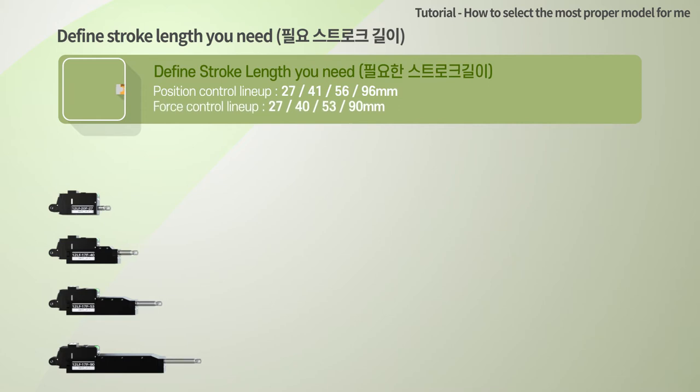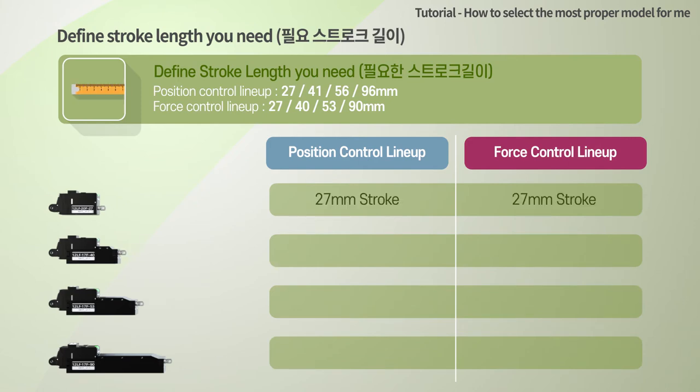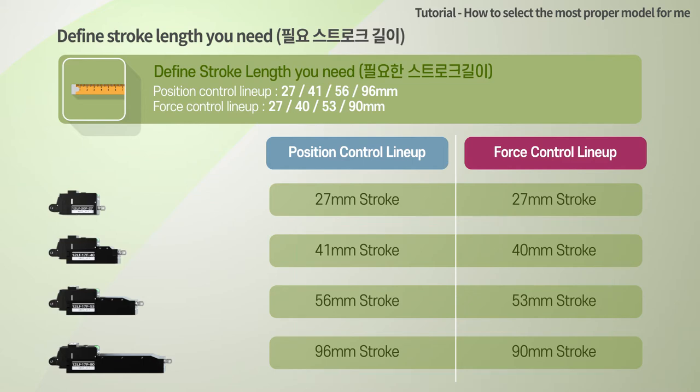Define the stroke length you need. Both position control and force control lineups are available in four stroke versions as shown on the screen. Except for the 27mm stroke version, the stroke of the force control lineup is slightly shorter. If the stroke length is longer, the product price increases and the volume becomes unnecessarily long, so select a product suitable for the required stroke.